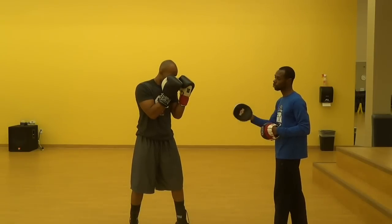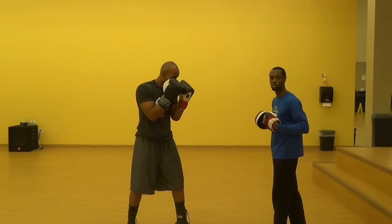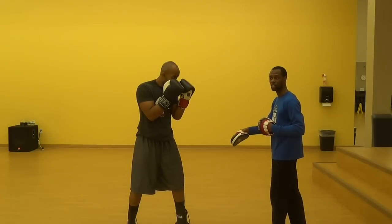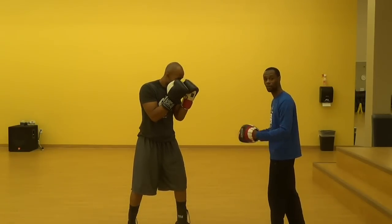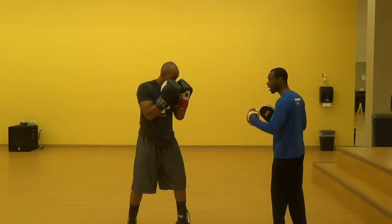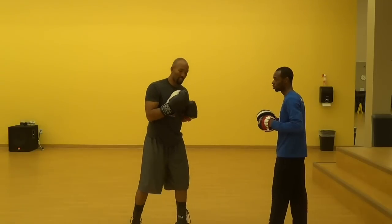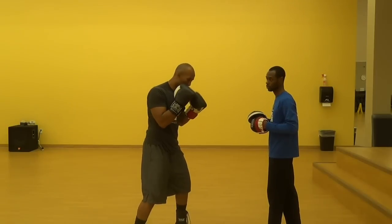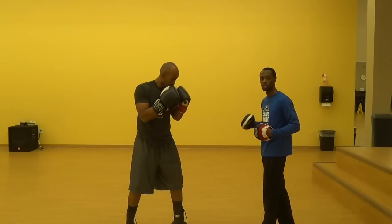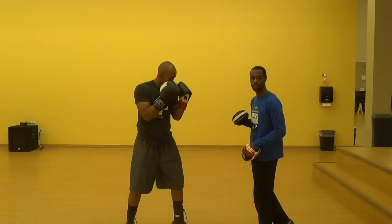Now we're going to talk about slipping the jab and returning power punches. The most frequent one you see is slipping the jab to the right and returning with the right hand. Rob's going to shift his body in order to deliver the right hand as I throw my jab — watch his entire body as he does this. You see how he steps out and then uses that step to drive that right hand through the opponent. Because I'm getting a good base when I step it out, I can turn my hips — it's just one movement. Punching is a full body exercise: starting in the feet, driving up through the hips, and finishing off with the snap in the shoulder, balling that fist up nice and tight.